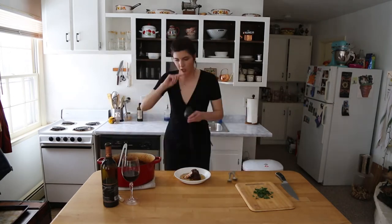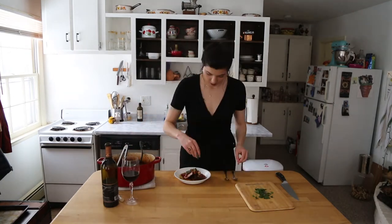With it you can serve rice, you can do pasta. I made a garlicky, herby polenta that I am going to serve it with.